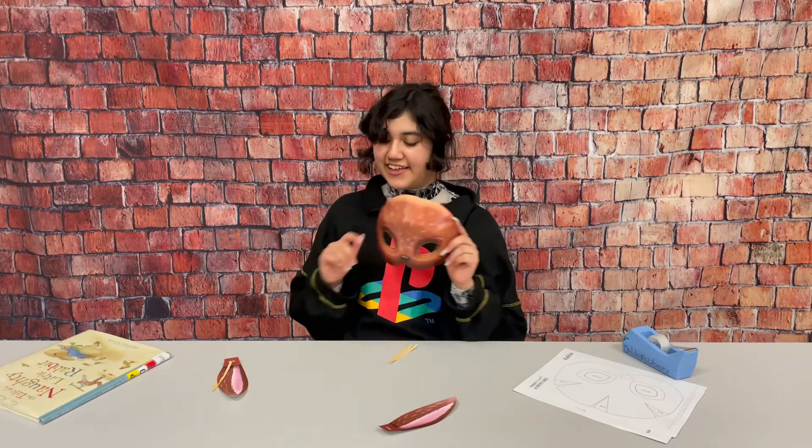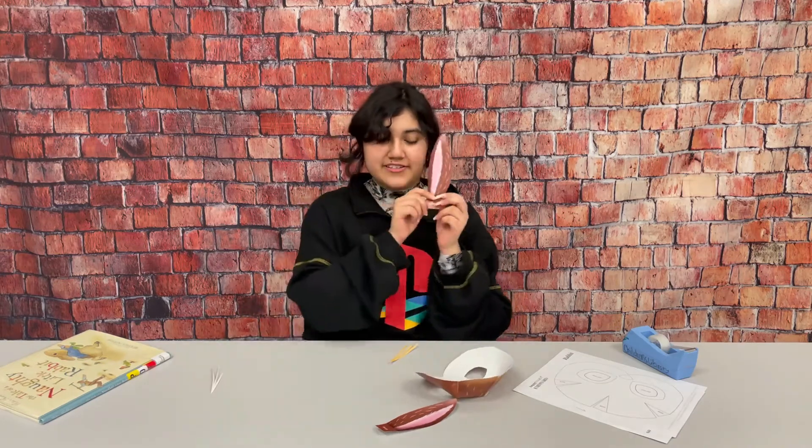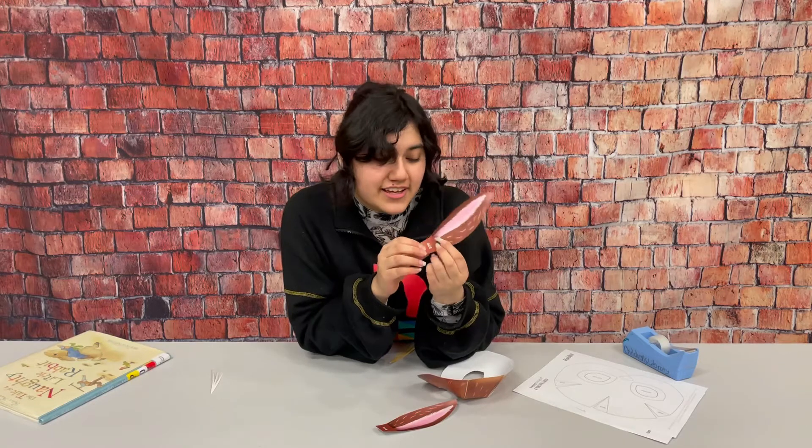Now that that's all glued together we are going to add the bunny ears. You can fold them so that they look more realistic and then we'll put glue or tape on this bottom part right here.